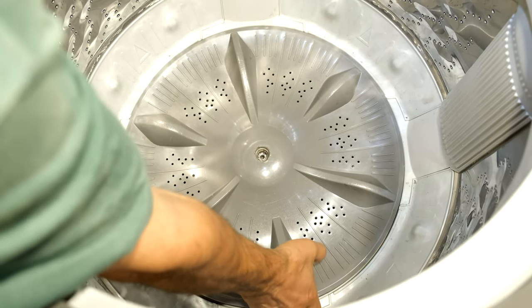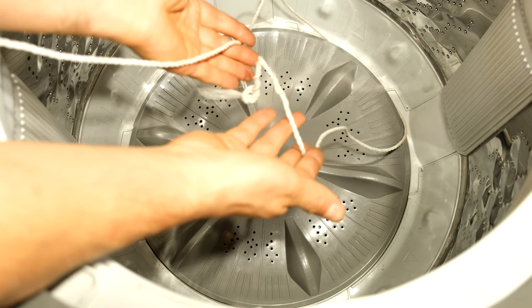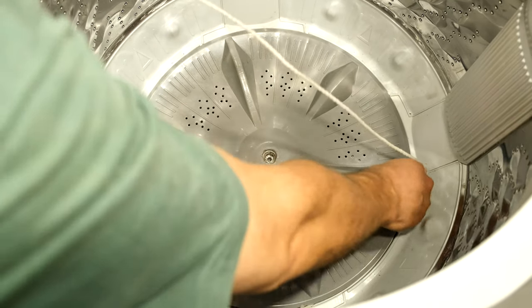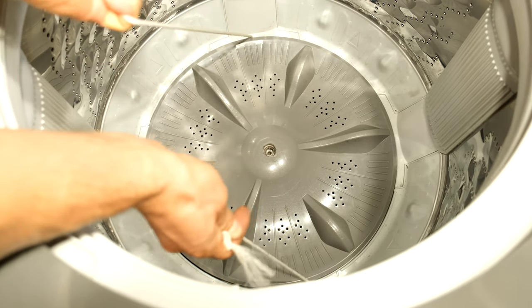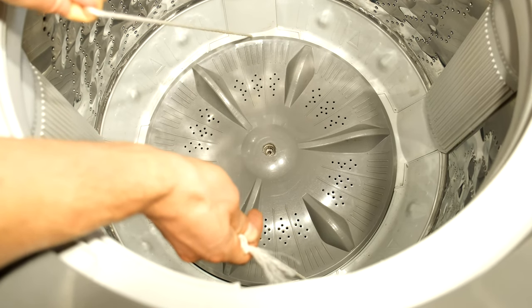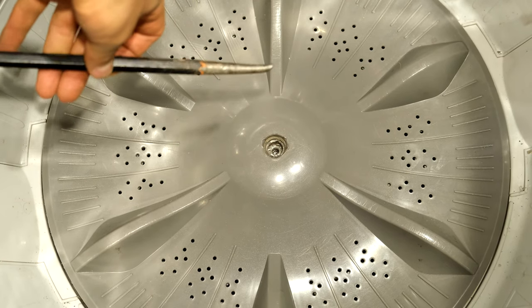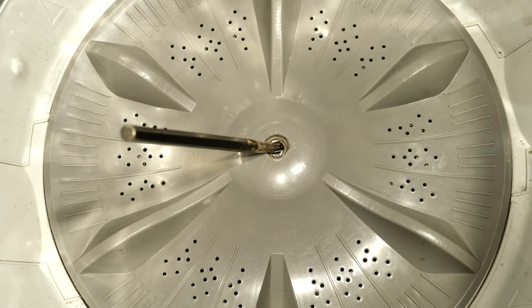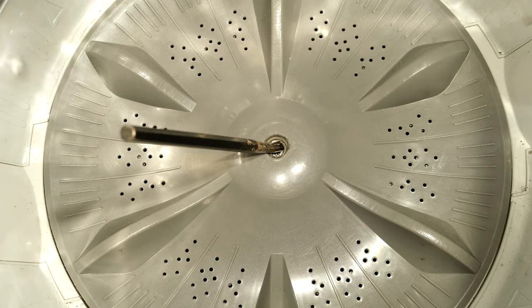Gripping it out — it wouldn't come out. I couldn't grip it. I have some nylon rope or washing line, whatever you want to use, and I've just depressed it in there. I tried to do this and pull it out but this didn't work either. So then I used a chisel — it's got a bit of a beveled mouth — and I just inserted it there and gently tapped around the opening.